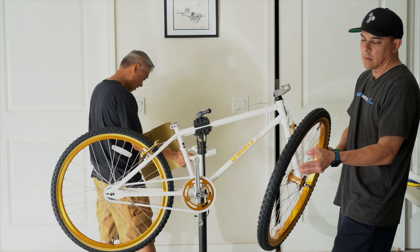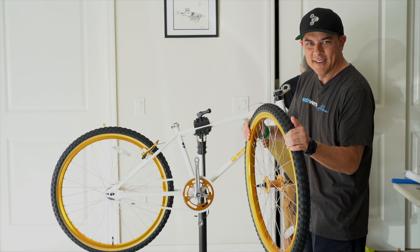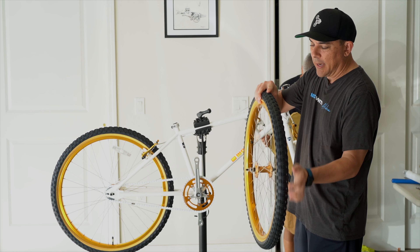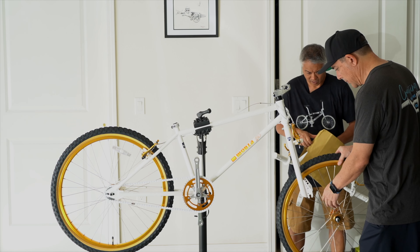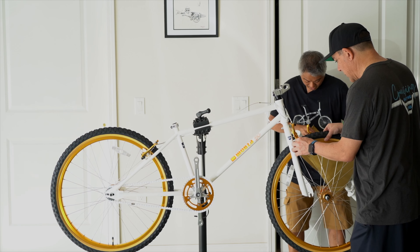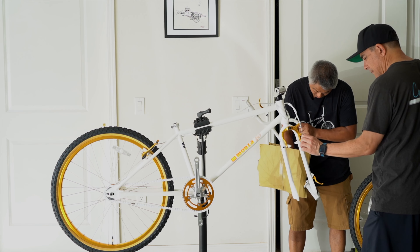These are kind of like that Comp 3 butterfly type pattern tires, which were really popular back in the day. Remember those? I think that's what I got on the Hotch.